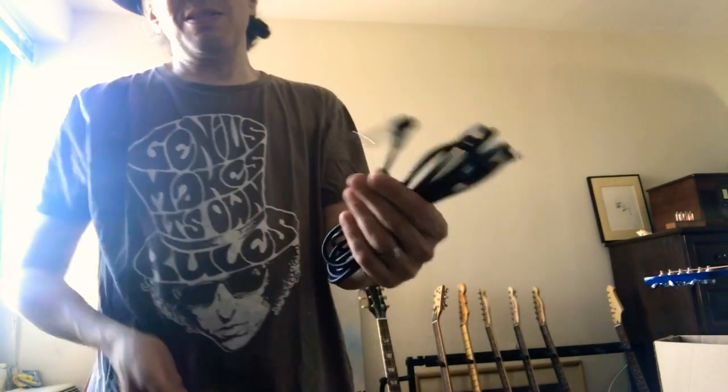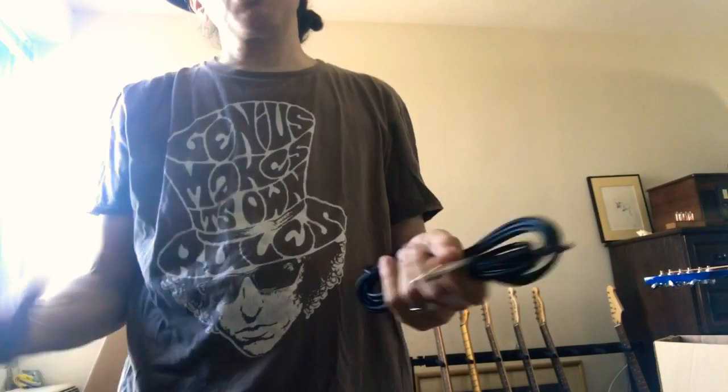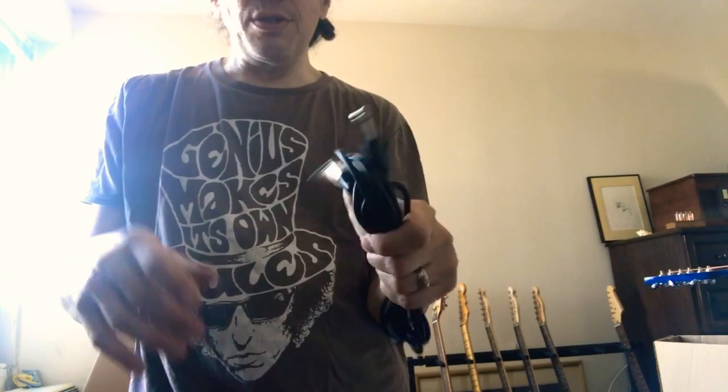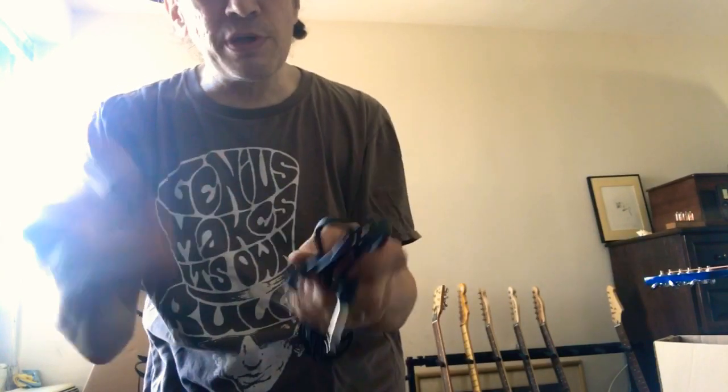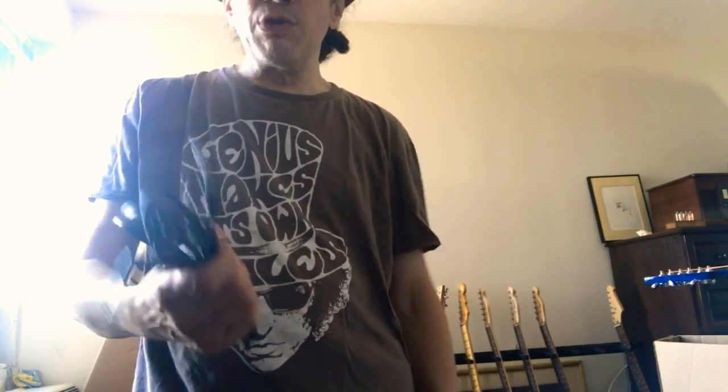The one downside to molded cables is that you can't really do a lot of stuff like changing parts. But in my 50 years of life I've never actually done any cable surgery. Generally you just get a new one if they fail, and if you treat them well, they last years and years.